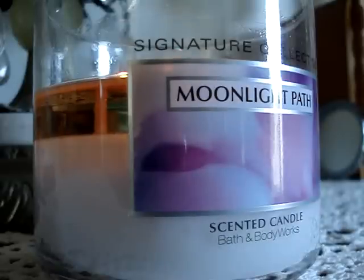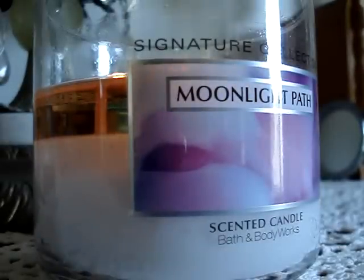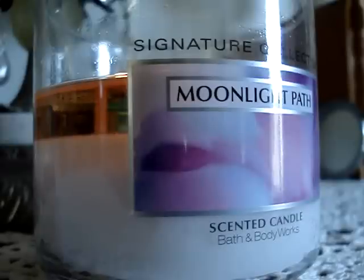I was a little skeptical about this candle — no wax pool, it was very small — but as you can see, it worked out, corrected itself, and everything's great. The throw is decent. It smells like old lady perfume and baby powder.